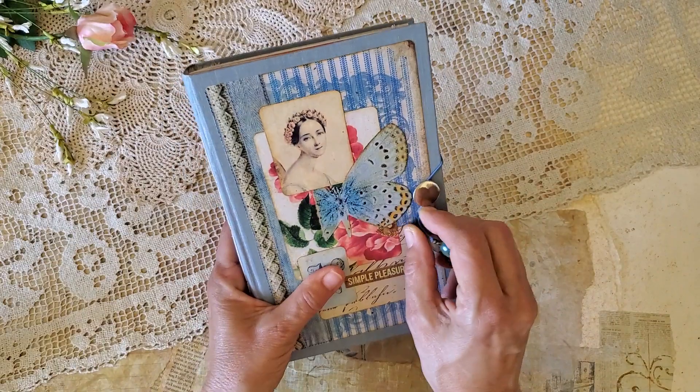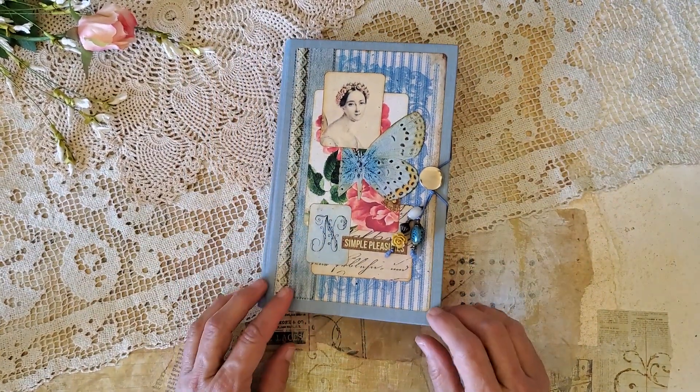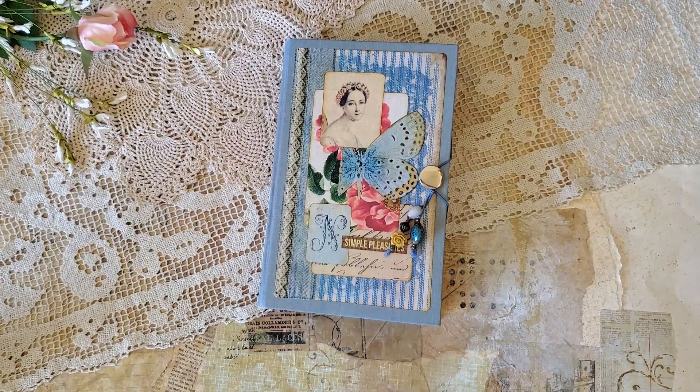So there is Summer Picnic. Thanks for being with me, and we'll see you again.